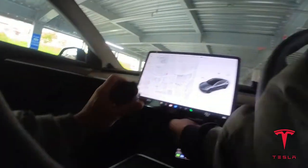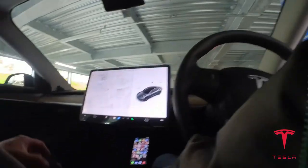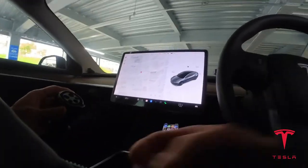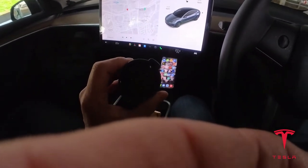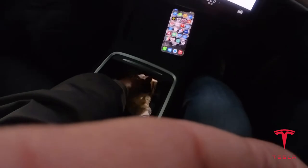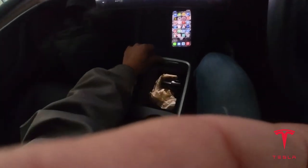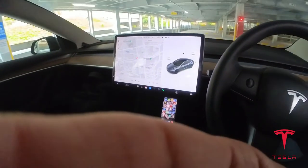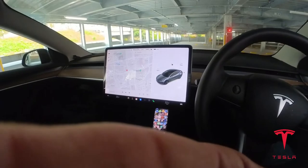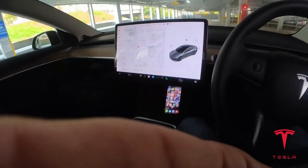Okay guys, that is it for this video, thank you for watching. I'm going to keep my J1772 plug in my car all the time, with those napkins. That's what I need to have. I don't have a CHAdeMO, but that's what I need to have. Thanks for watching guys.